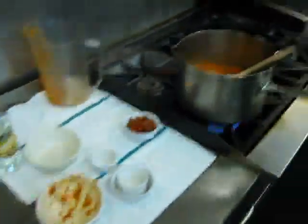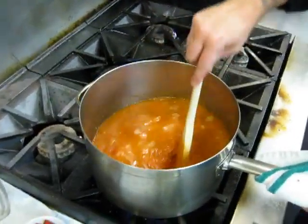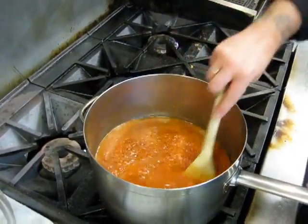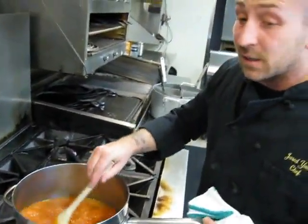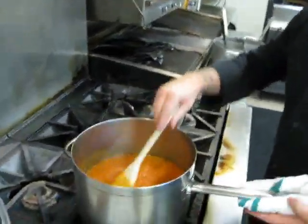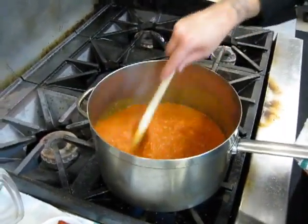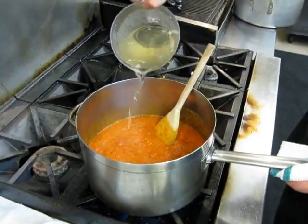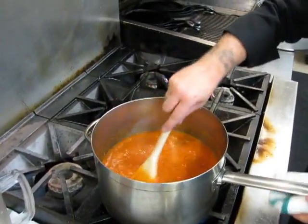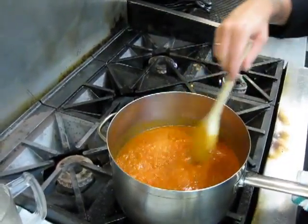We'll pour in about half of the chicken stock and then check the consistency. There are a couple of modifications you can make as you get used to this sauce: if you like it spicier, add more crushed red pepper; if you like it less spicy, add less. If you like a thicker sauce, leave it as is; if you want it thinner and runnier, add more chicken stock. Here at Faustina, we like it just thick enough to stick and grip onto the noodles, but also loose enough to run off and pool in the bottom of your plate so you can mop it up with a little bread or scoop it with a spoon.